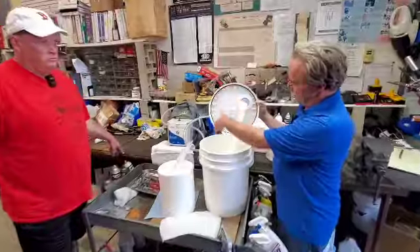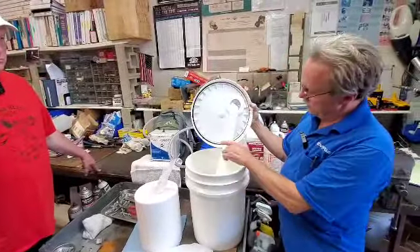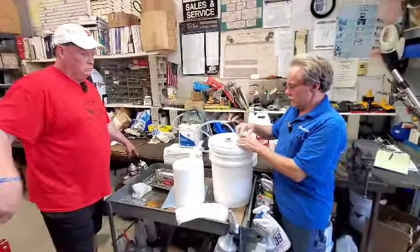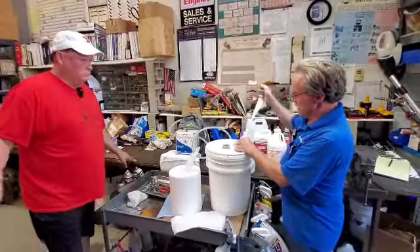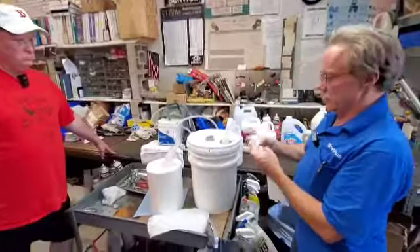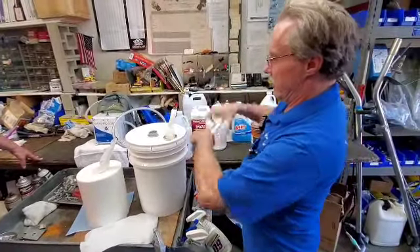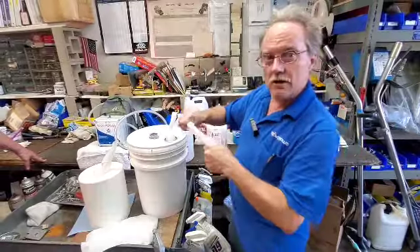Pop the top down — it's got a nice rubber seal, makes it watertight right here that you can see. And you'd pop it down and you're ready to go 20 minutes later. So they come out the top like this, and they're about 10 and a half by about 13 inches, roughly. And they're heavy-duty towels — these things are not toys.